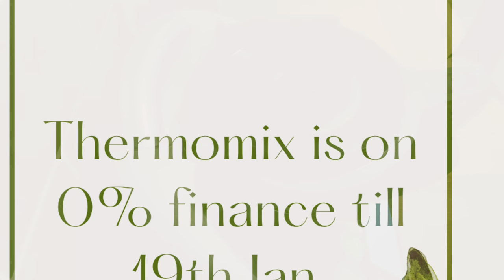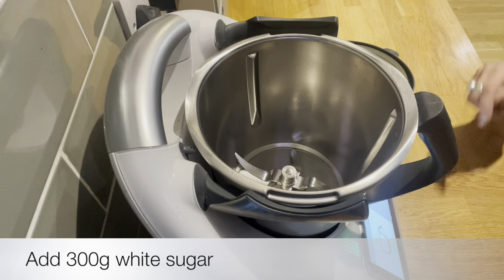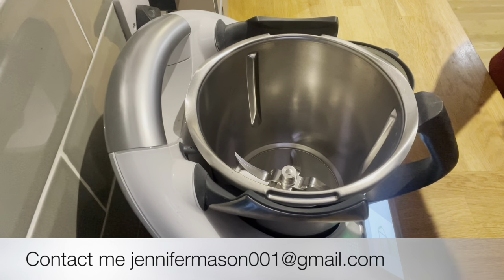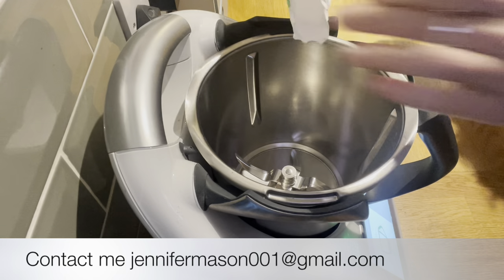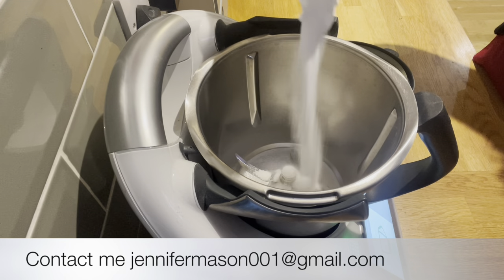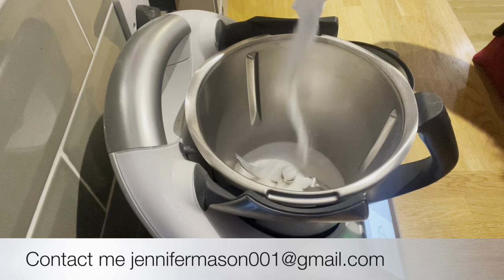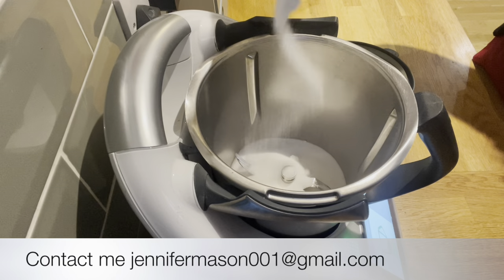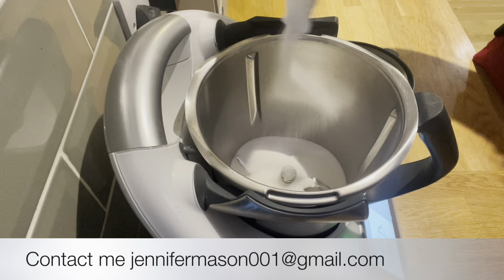There's a 0% finance offer for Thermomix this month, but it's only until the 19th of January. You may have seen in the news about the new Thermomix cutter — it's available, however it sold out in the first couple of days. But if you want to buy a Thermomix this month in January, you can have the cutter for just £30 included in your order.